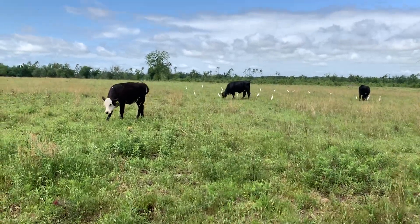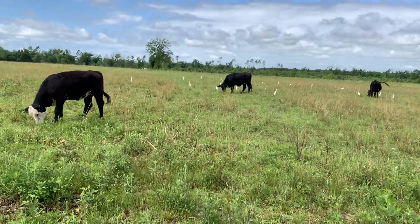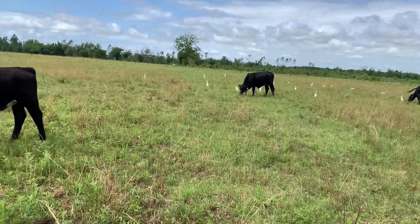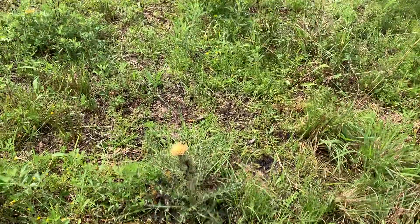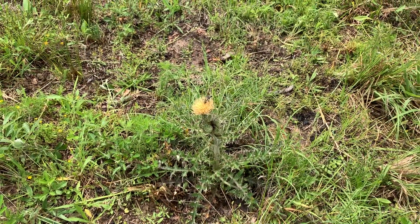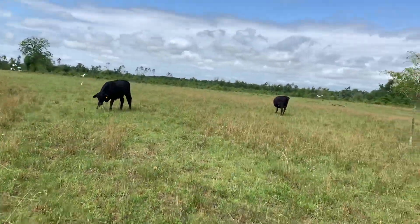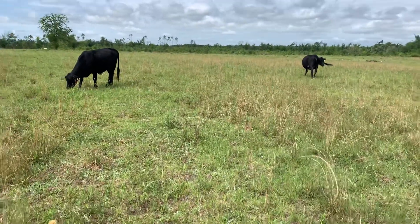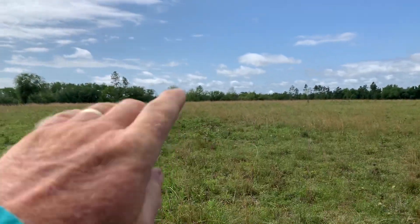This is a fairly new pasture. You can see there's lots of brambles and weeds in there, some grass, but also a bunch of crap out here. These thistles showed up after Hurricane Michael — we never had any of that stuff until then.